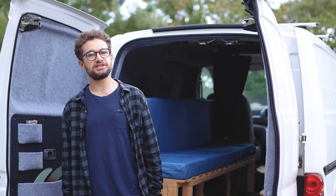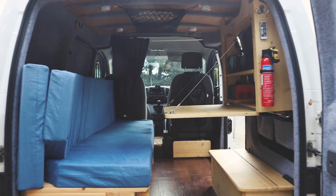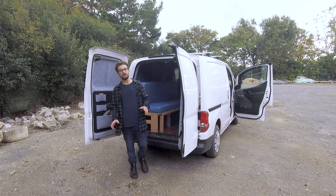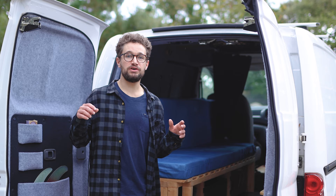Hi everyone and welcome back to my van build. I'm James and this is Yogi, my Nissan NV200 which I've converted into a tiny camper. Sorry it's been a while since my last video — it's been a really busy summer, but we've been getting out in the van loads around Cornwall where we live, as well as a trip up to Dartmoor. This video seems like a great opportunity to look at how my van conversion has held up with use, as it's been about a year since I completed the bulk of the work.